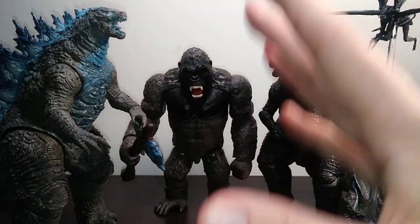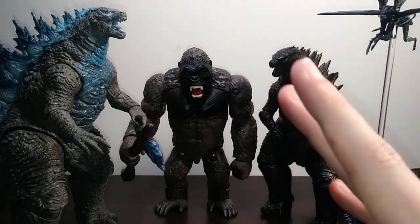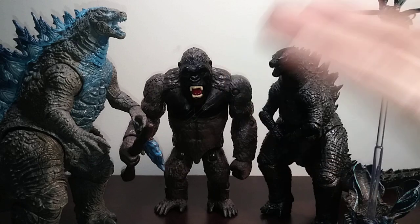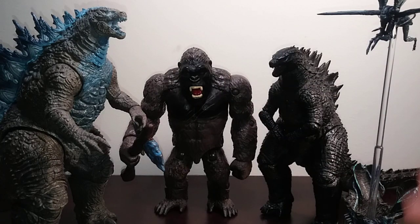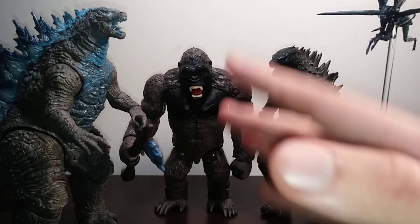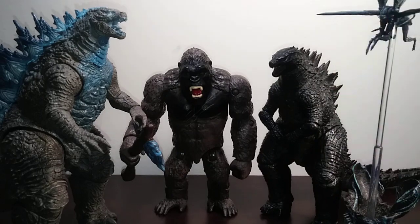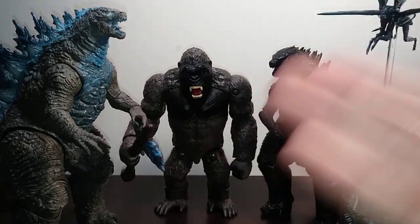The ones I do want to get are specifically Ghidorah, because I still have yet to get anything from Monsters, Playmates, or Bandai. I'm really eyeing that King Ghidorah from Haya — that's the one thing I've always wanted, and now I actually have a decent chance of getting it.